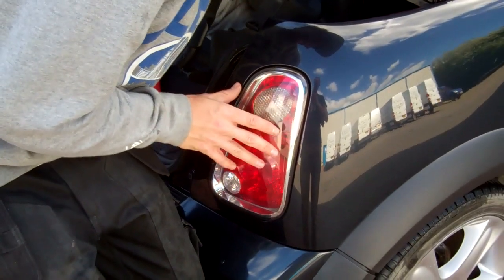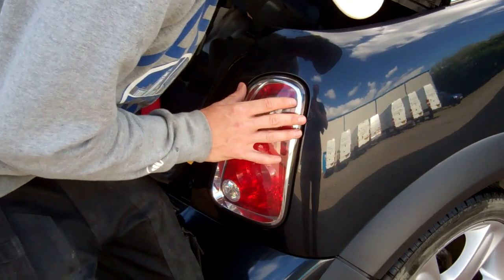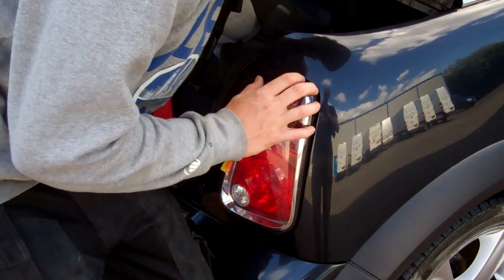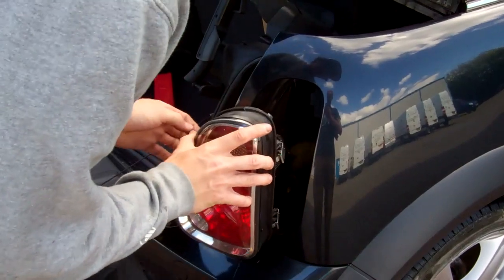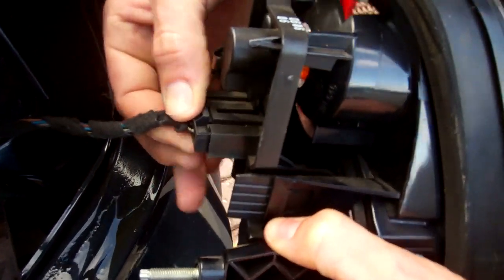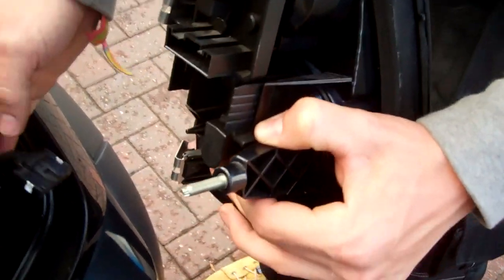I think it's going to be easier to push at the top first to release the top spring. You might want to get your hands around the back and push on those springs a bit. There we go — now give it a push at the bottom. It looks like it's coming. There you go. Now let's have a look at how we do the connector. You've got to push down that little tab at the top, wiggle the connector out, and then we've got that.